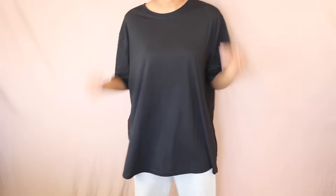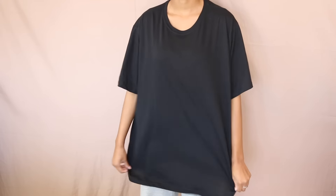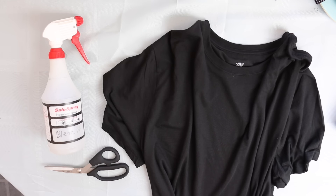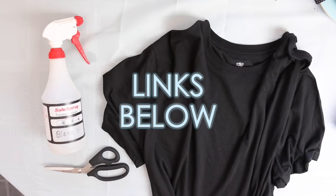I'm starting off with this XXL black t-shirt that I got for $3 at Walmart. I'll also be using a spray bottle of bleach and some fabric scissors. You don't need many supplies for this project, but I did drop the link to these fabric scissors in the description box below because they are bomb.